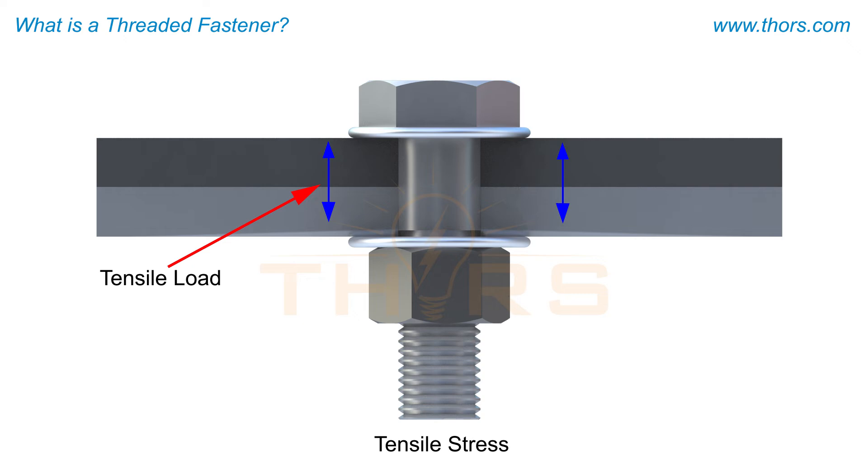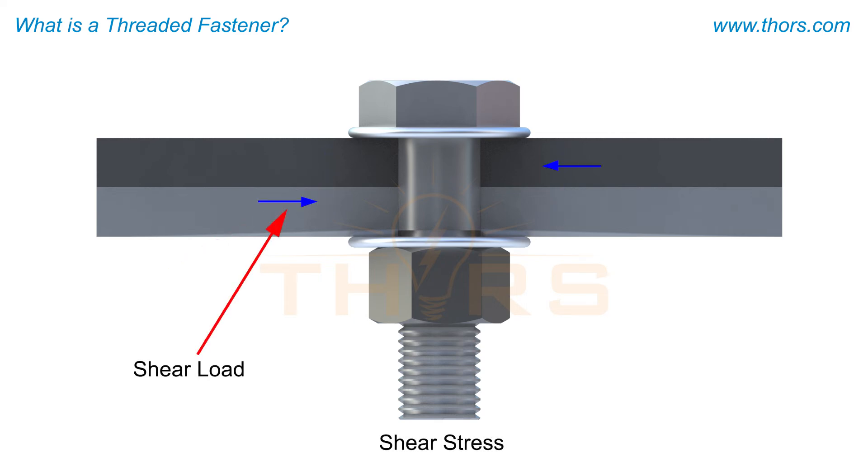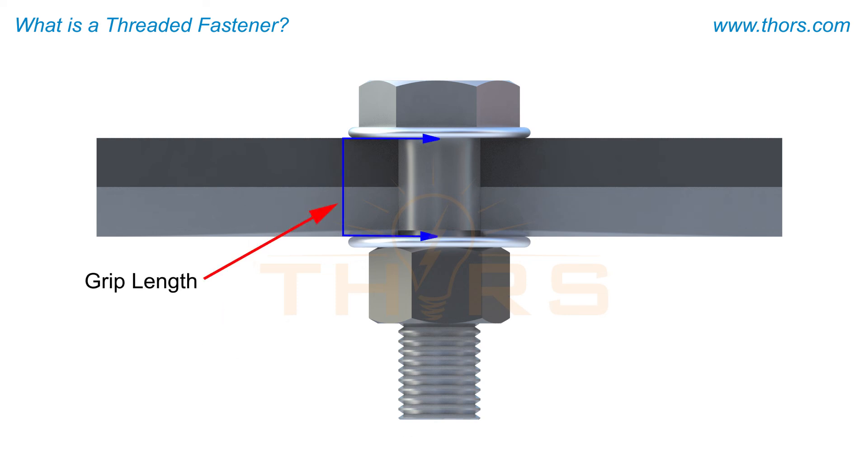Tensile stress or a tensile load is a force parallel to the axis of a fastener. Shear stress or a shear load is a force perpendicular to the axis of a fastener. The total material thickness being clamped together is the grip length. The entire fastened unit is referred to as a bolted joint.